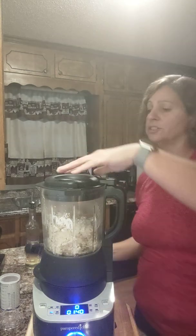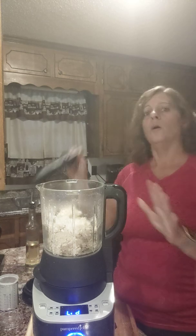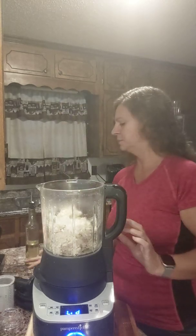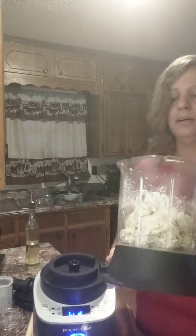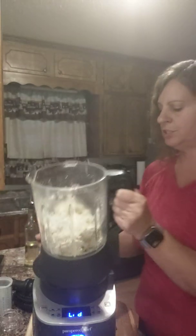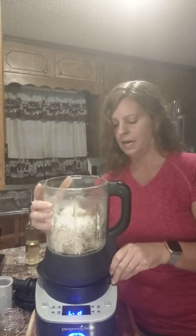As soon as it starts doing what it was doing, you could hear the motor bogging down a little bit — that's why I used our press, you know, so things don't fly around my kitchen. You can see here how it formed into dough already and I don't have to play with it with my hands.